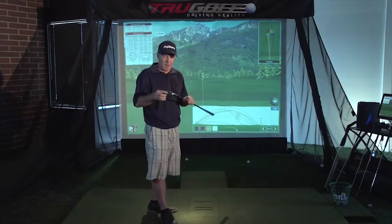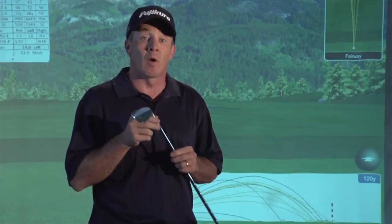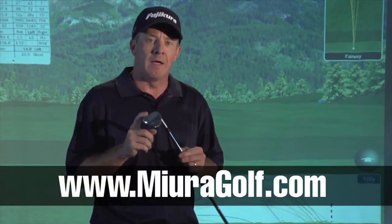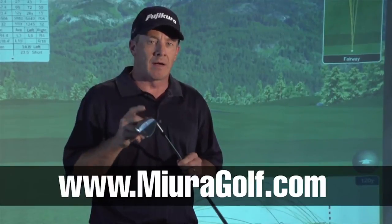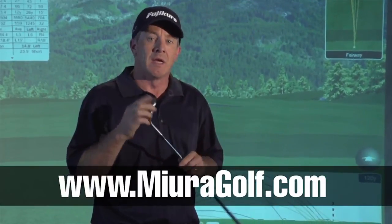A heavier wedge than you might be used to — this is a precision engineered wedge. It is a wonderful wedge, fine craftsmanship. I think you're going to find this to be a wedge you may want to add to your golf bag if you're looking for high-end golf equipment. Miura Golf from Japan — check them out at MiuraGolf.com. We give it a 5-star rating because we think these are high-end wedges that you might like.